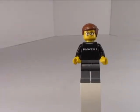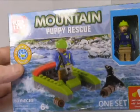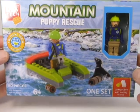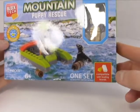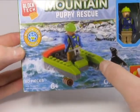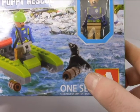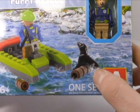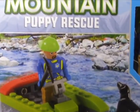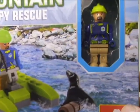Today we're looking at two sets, both of which were donated by a loyal viewer. First up we have Mountain Puppy Rescue - it's compatible with all leading brands, has 80 pieces. You get this guy who's going to rescue a puppy, though it looks more like a seal to me, especially with the water and the realistic-looking rocks on the box art.